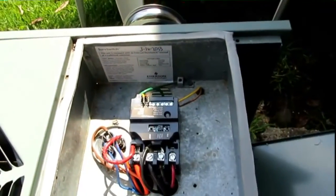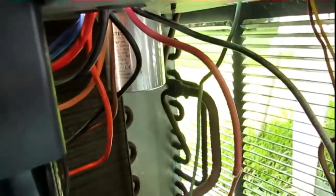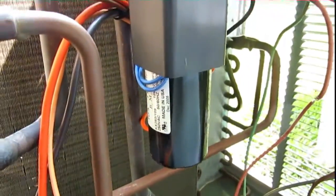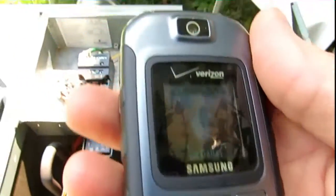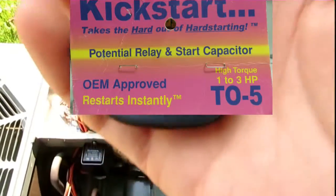Okay guys, I have removed the 521 and I've mounted my T05 Kickstart here. I decided to mount it down here, kind of using the idea that Rheem does with the capacitor — to keep it cooler down here in the airflow. And there's the Rheem master calling me now — how about that!